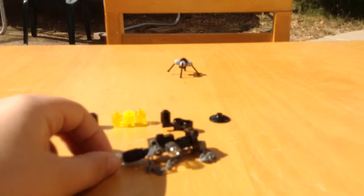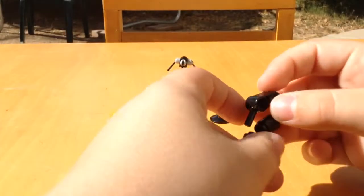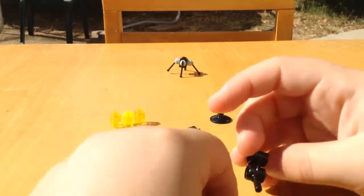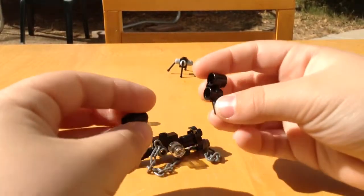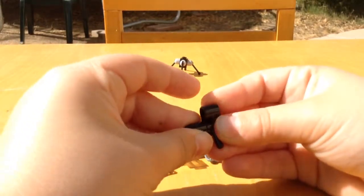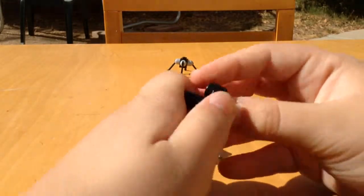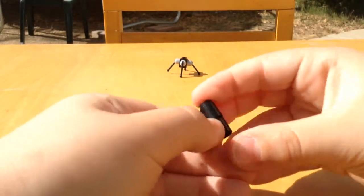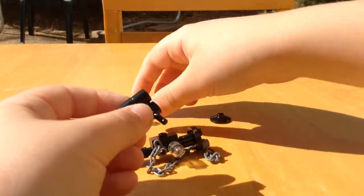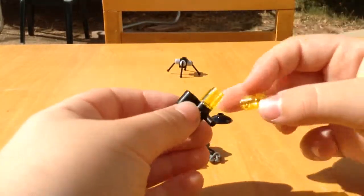And then you get these and make it this direction. Put the black right here, and then you put this one right here. Then you grab the yellow and put it right here. Put the yellow one right here.